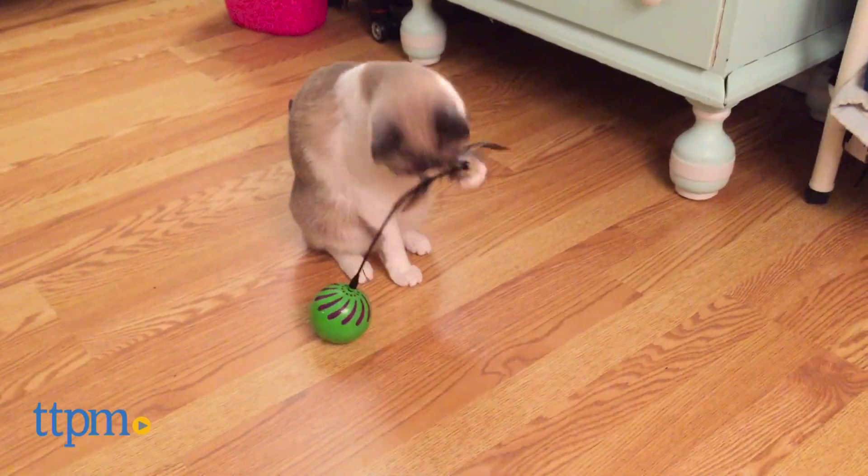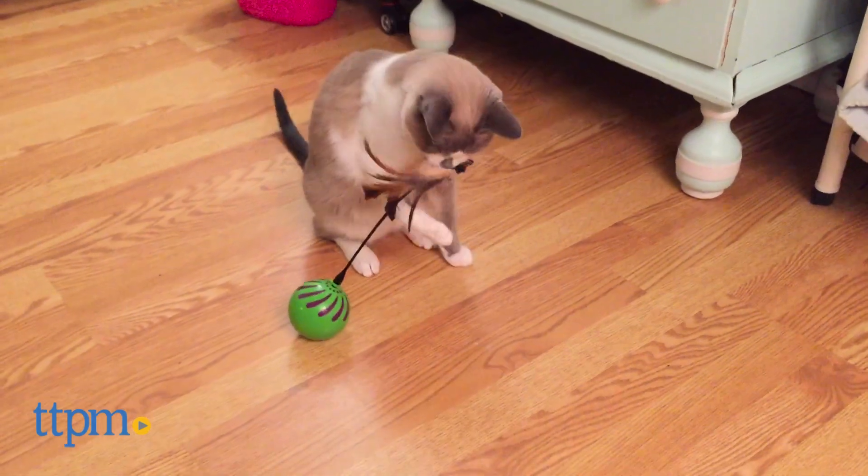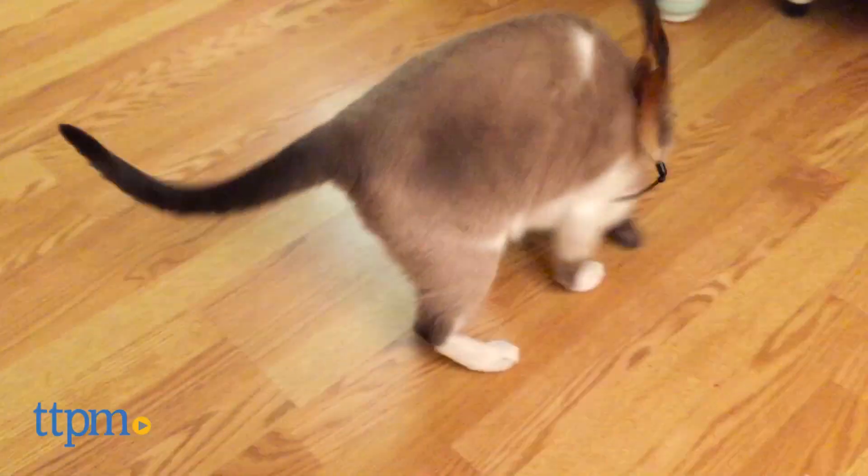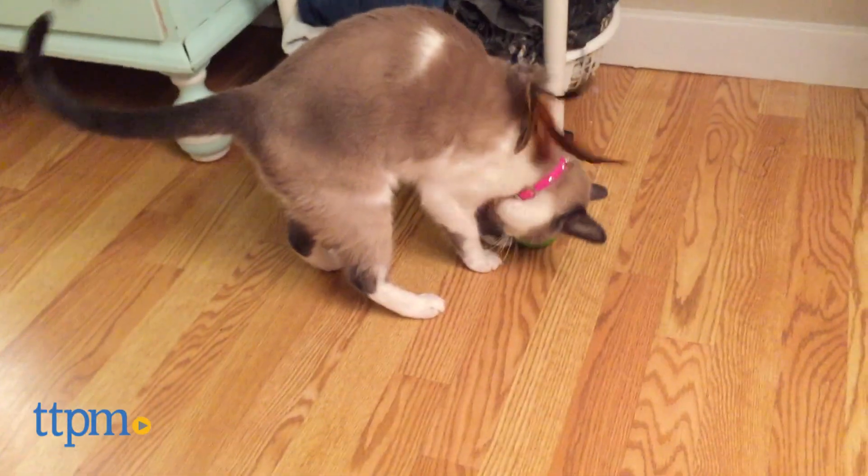This toy promotes cats to be active as they chase after the rolling ball and pounce and attack the feathers. The feathered wand moves in unpredictable random patterns, which will keep your cat engaged and keep them from getting bored with this toy.